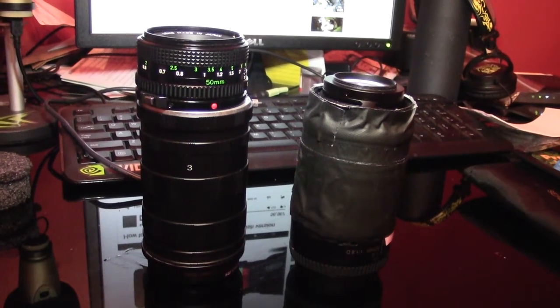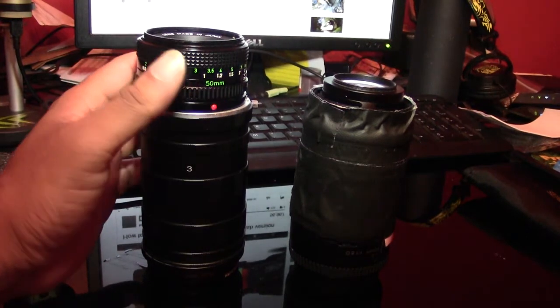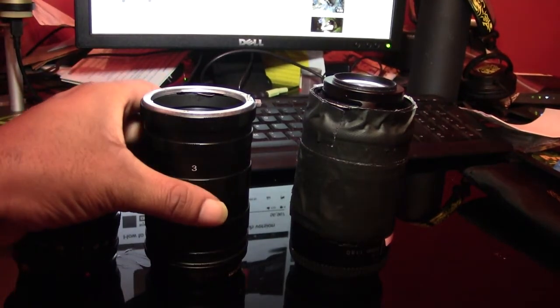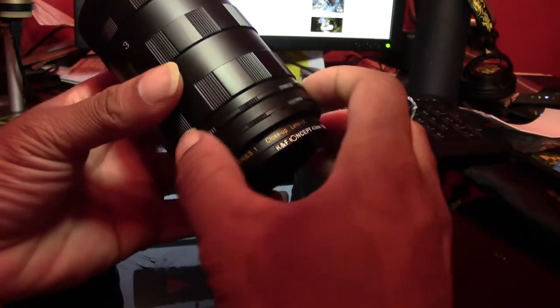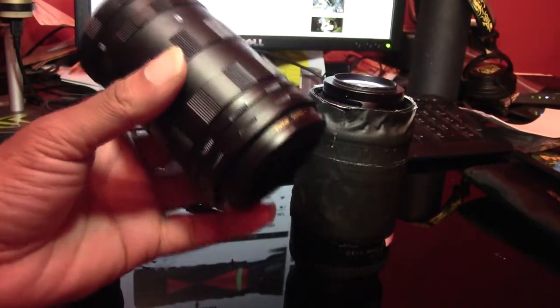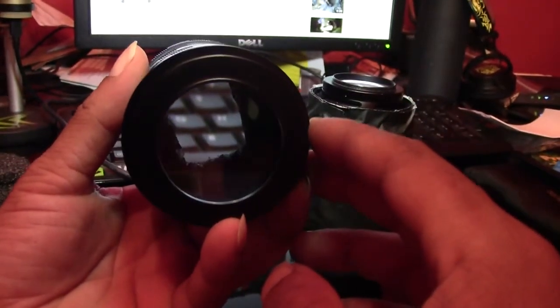Alright, this is my DOF adapters — this is the one I'm working on right now. This is gonna be very time-consuming and I gotta be careful with this. There's one step where you have to glue the one ring to the five millimeter to 62 ring, but I'm working around it.